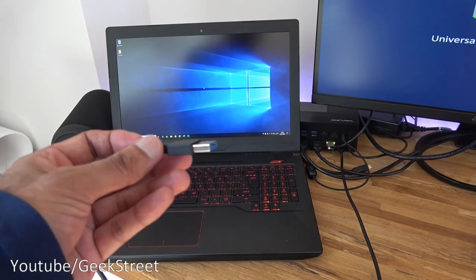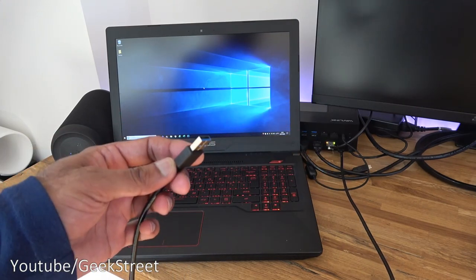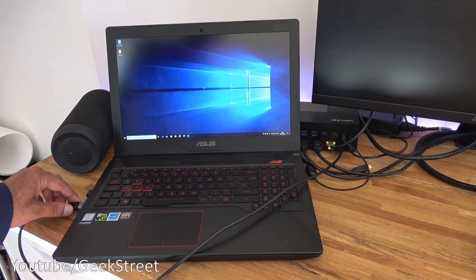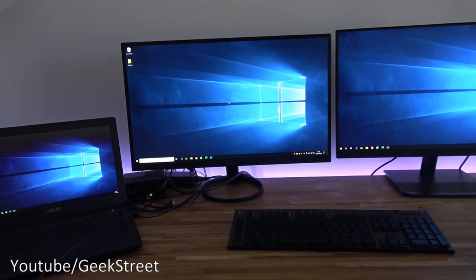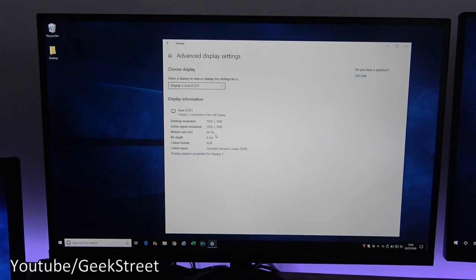Testing the docking station with a different laptop that doesn't have any Type-C or Thunderbolt connections. Using a Type-C to USB cable (not included in the pack), plugging it in brings up the drive with the InstantView data. With the driver already installed, three displays are working. In Display Settings, identifying the screens shows three monitors — all running at 1080p with 60Hz. Surprisingly, it works well via USB.